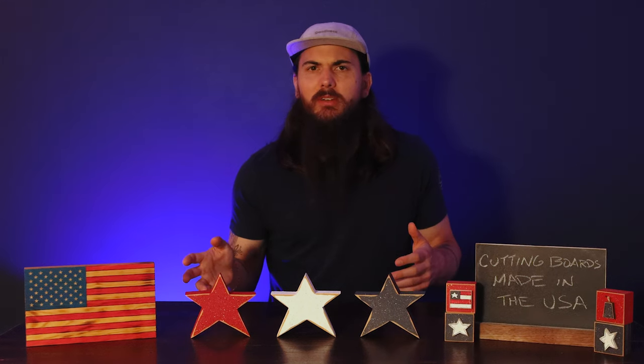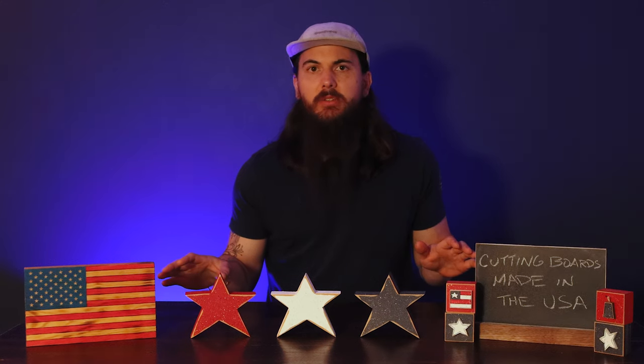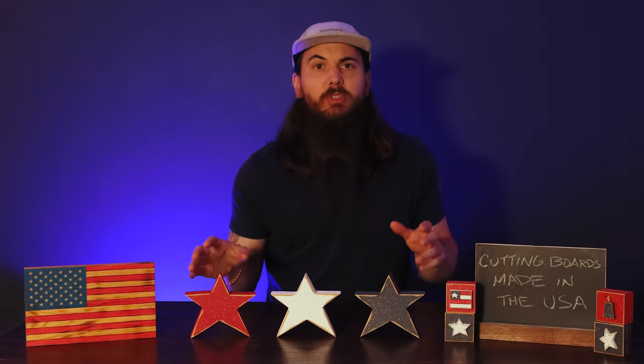When it comes to materials for cutting boards, there's really a couple of different categories. One is your natural wood cutting boards, which is going to be a lot of the options that are made in the US, and then everything else is typically going to be something like plastic or stone. There are a lot of good American-made options in both categories, so I'm going to split out my recommendations into each one of those.